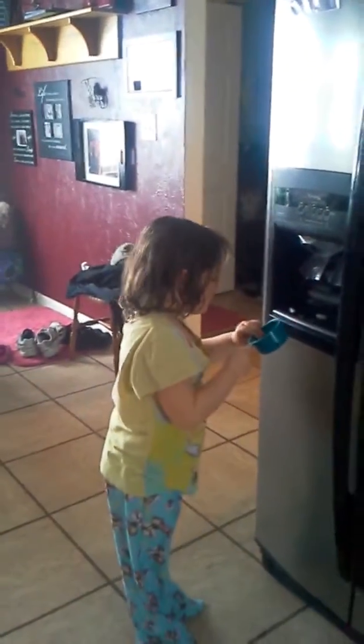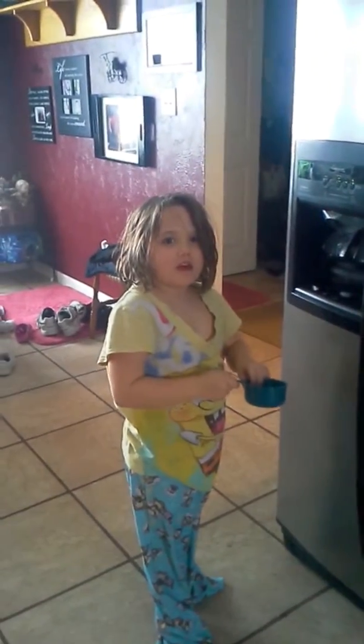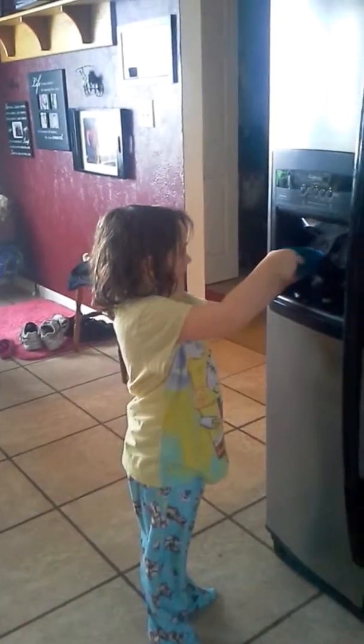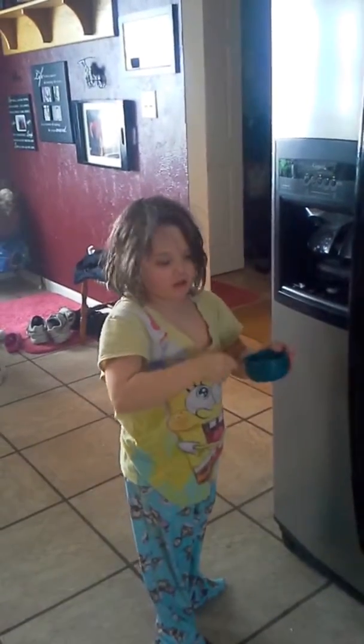I'm going to take it out. Danielle, why are you making a shake? Because it's healthy. And fresh.